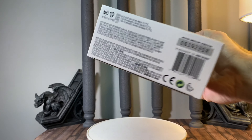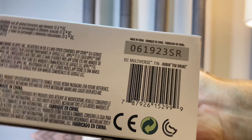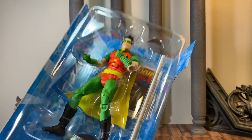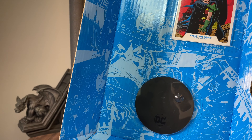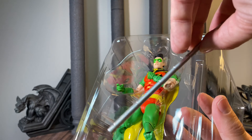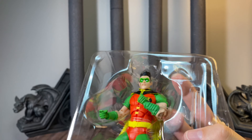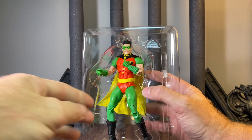Here's your barcode real fast. We of course get our trading card and circular display base. We get our bo staff, our Robin Ring, and we get Robin.